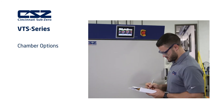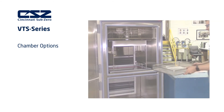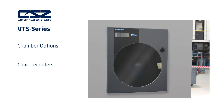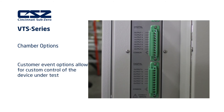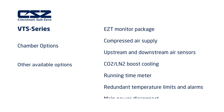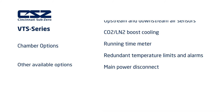Performance may be further enhanced with additional options tailored to your testing needs. Options available for the VTS series test chambers include a viewing window with light, additional stainless steel baskets, dry air purge system, IEEE 488 communications, chart recorders, and customer event options that can cycle power on and off to products under test or be configured to perform other functions. Other options include EZT monitor package, compressed air supply, upstream and downstream air sensors, CO2-LN2 boost cooling, running time meter, redundant temperature limits and alarms, and main power disconnect.